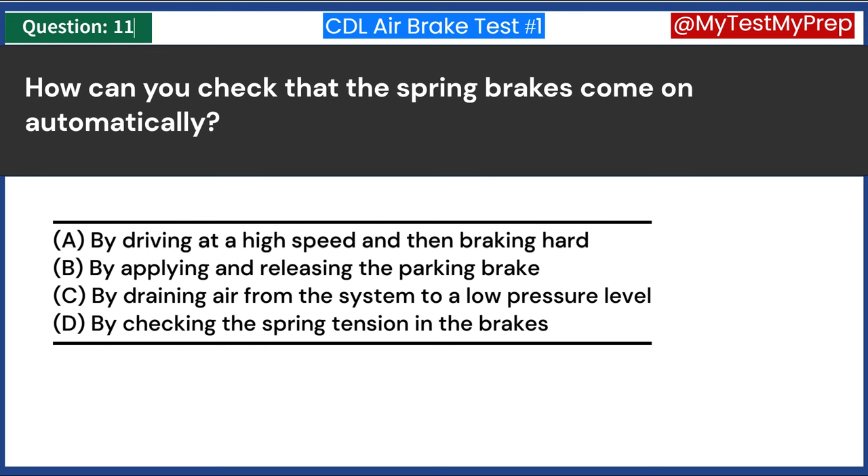Which system in air brakes applies and releases the brakes during normal driving? A. Parking brake system. B. Emergency brake system. C. Service brake system. D. Hydraulic brake system. Answer C: Service brake system. The service brake system in air brakes is the primary system used for regular driving operations. It is controlled by the brake pedal inside the cab. When the driver presses the brake pedal, compressed air is channeled to the brake chambers, causing the brakes to engage and slow the vehicle down.